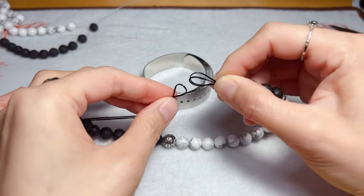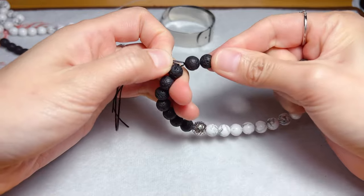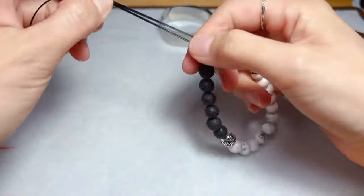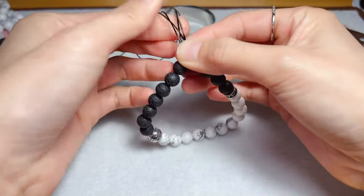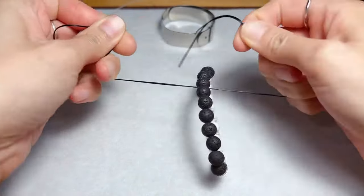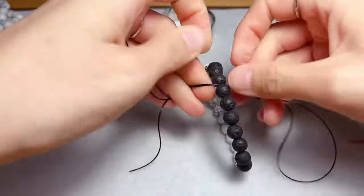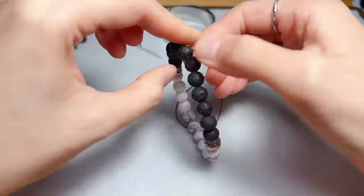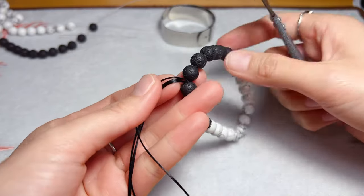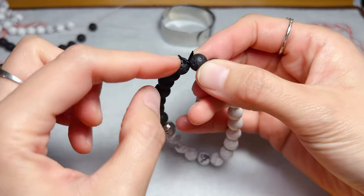These 2 strings go through these 2 circles. Pull the beads, and then tie 2 knots — 1 and 2. Make sure the knots are tight enough. Now cut the strings — don't cut it all. Now hide the knot in the bead.